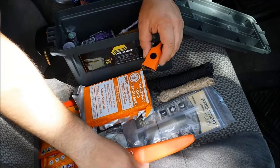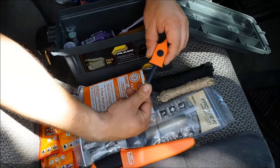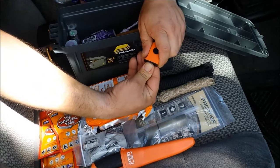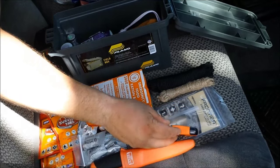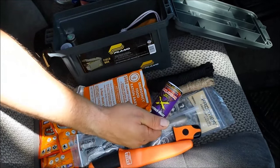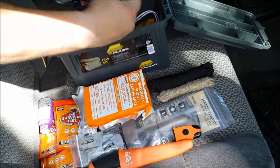I've got four wet fire tinders in here. Just in case I were injured in an accident, you can start a fire with these with one hand. This fire starter is made by UST — I think it's called the Sparky or something like that. Really inexpensive, good little fire starter for a kit like this.